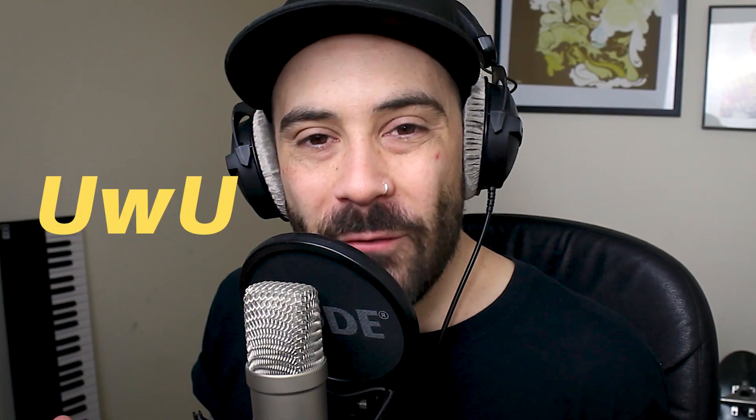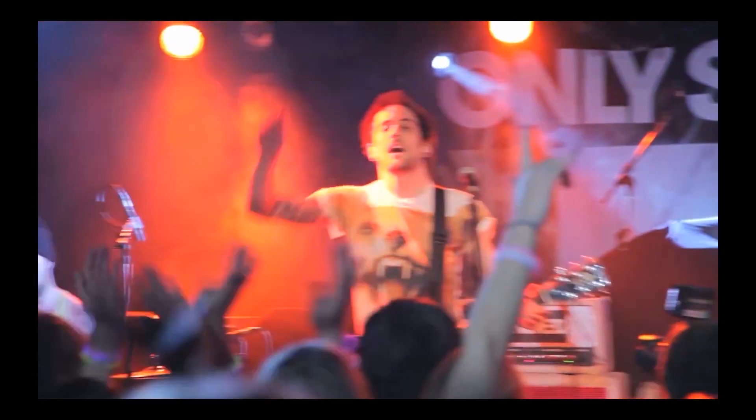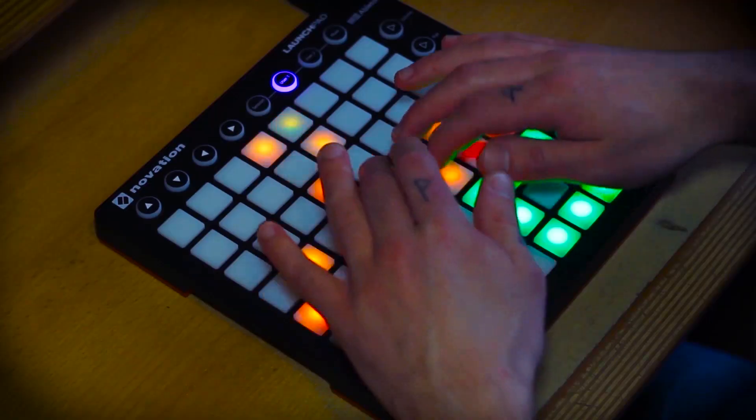Hey guys, what's up? It's me, Zody. Welcome to the video. Today it's going to be GOT7, 'Not By The Moon.' If you are new to the channel, welcome — it's great to have you here. I've been a K-pop producer for a few years and a songwriter-producer for about 15 years. If you want to make your own K-pop request, support this channel on Patreon. Let's just get to it!